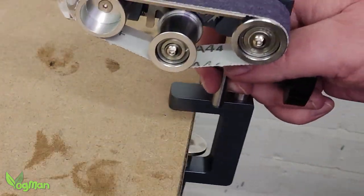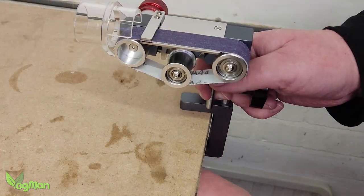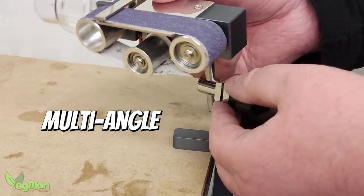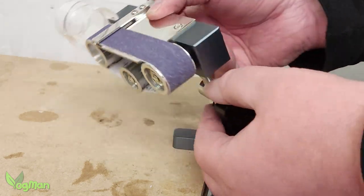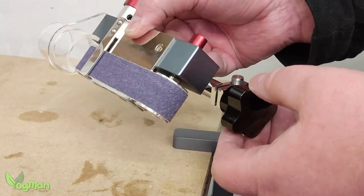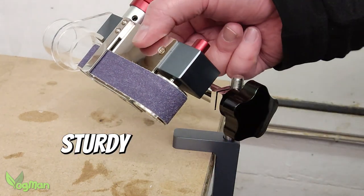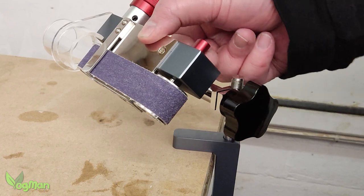The real genius of this design comes when you clamp it into place. Thanks to this control knob, you can angle the sander in a multitude of directions, adapting the tool to suit your needs. And it's surprisingly sturdy, more than capable of achieving the job.